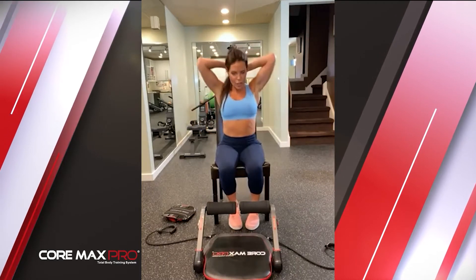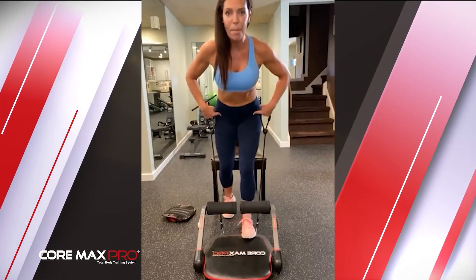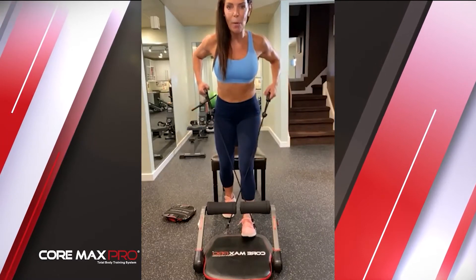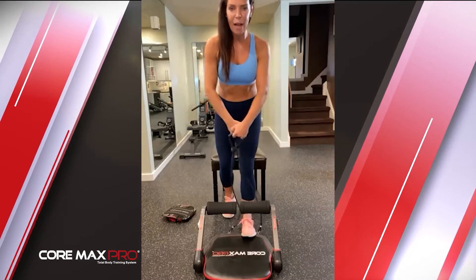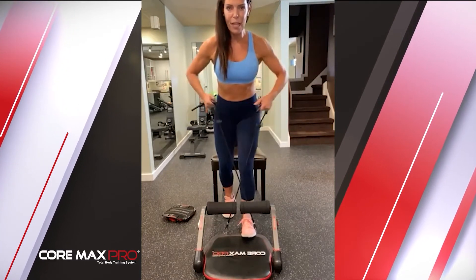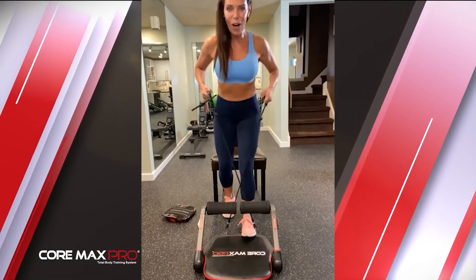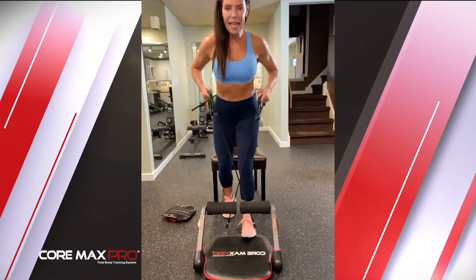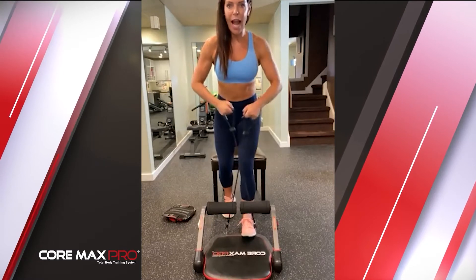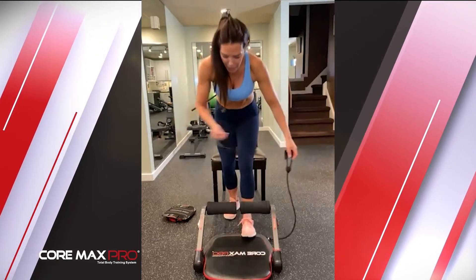We did our biceps — now we're going to our back muscles. Take your bands, one foot on your Cormax, lean over with your hips back. Cross the bands and pull your elbows back, then bring it down. It may not feel tough on the first round — grab your elbows and pull them back like someone is grabbing them. Squeeze that back like you're crushing a walnut. Five more — five, four, three, two, one. Great job!